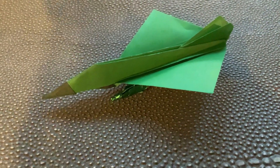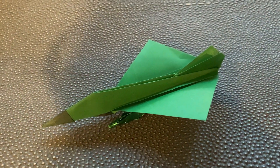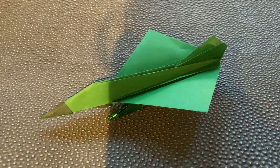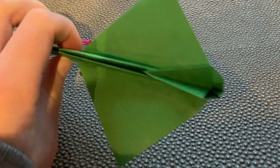Hey guys, what's up! Today I'm showcasing the Tornado Omega — it's one of my designs. The original Tornado was designed by Josh Summer, so check his channel. It has two tail fins.